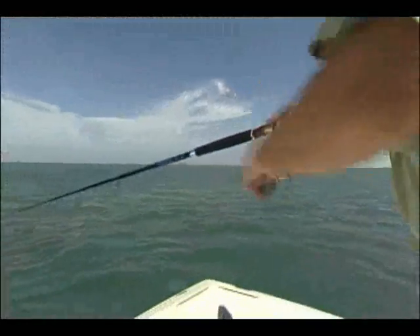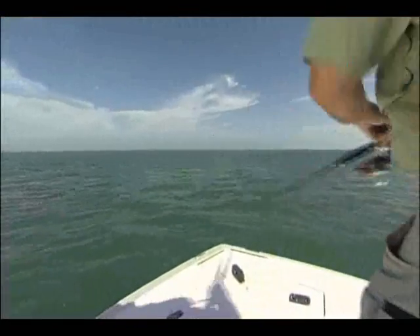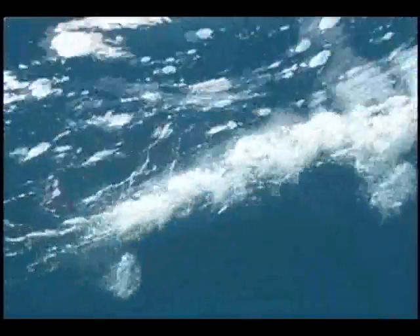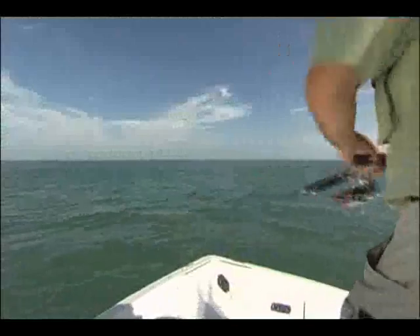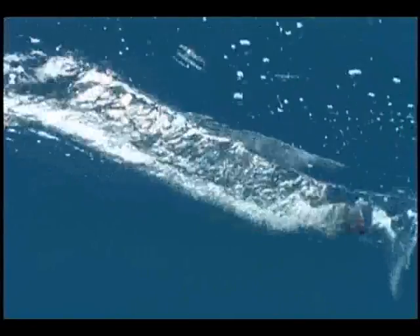As the bait comes closer to you, you want to lower your rod tip down, almost flat parallel to the surface, and then use your body to actually move and get that chugging effect.